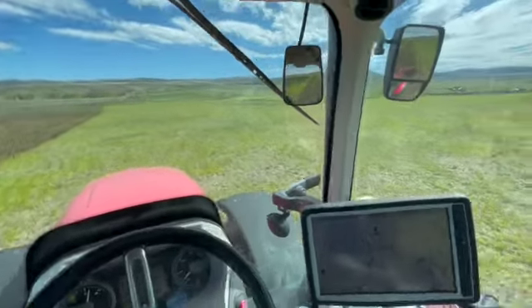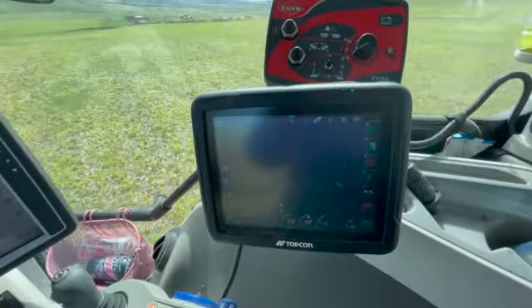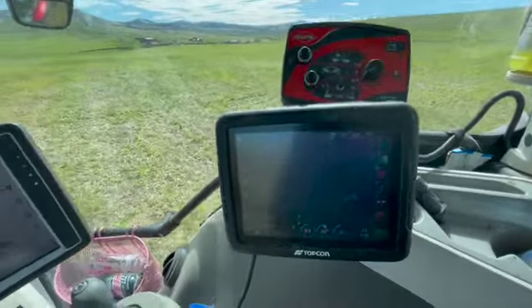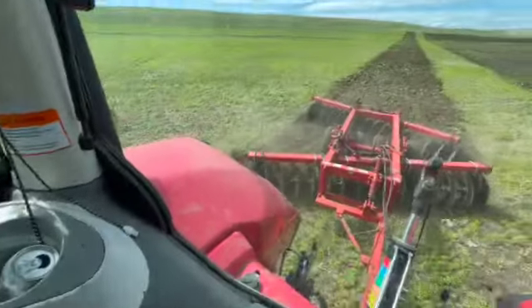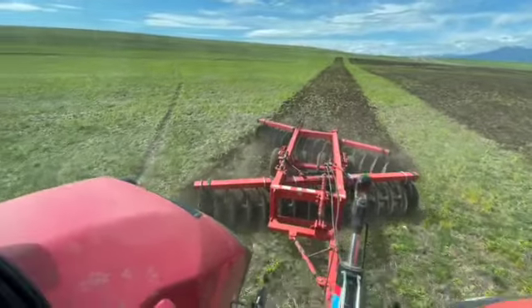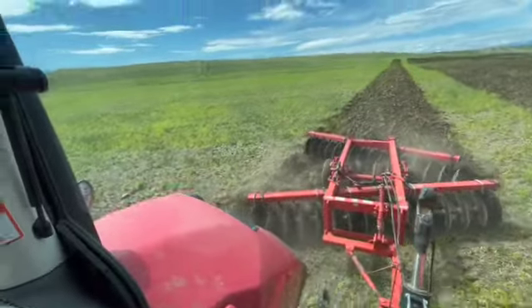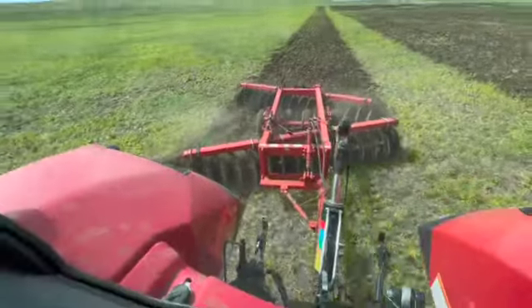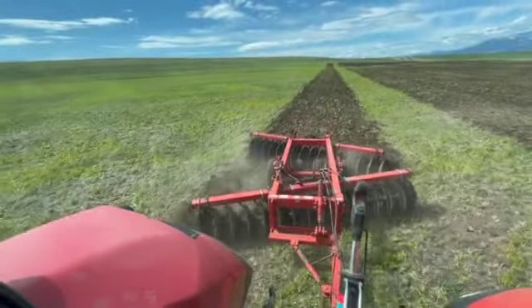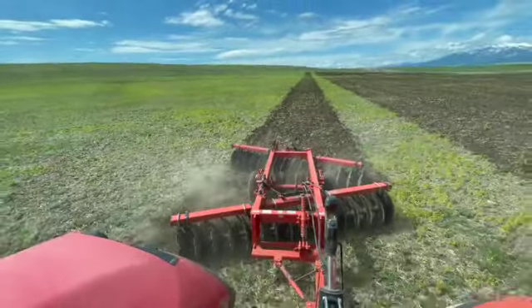Just disking away here. This is a McCormick X8 with Topcon guidance. I don't really know how to work all the features, but I know how to set the width and make it drive itself back and forth. It was kind of tricky to get this disc set up level for this bigger tractor and program the GPS, because it's got about an 8-inch offset so it doesn't pull straight behind you. It took a while to figure out, but now it's pulling pretty straight with not much overlap.